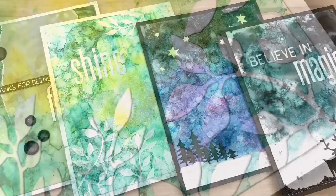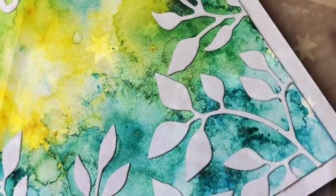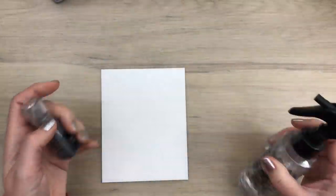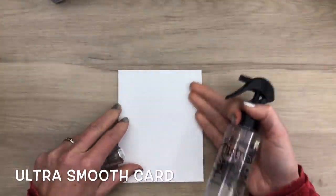Hi, I'm Geri from Geri's Craft Room, and in this video I'm going to make different backgrounds with shimmer powder. I have done another video where I use the powder as a paint, and I will link to that video at the top.